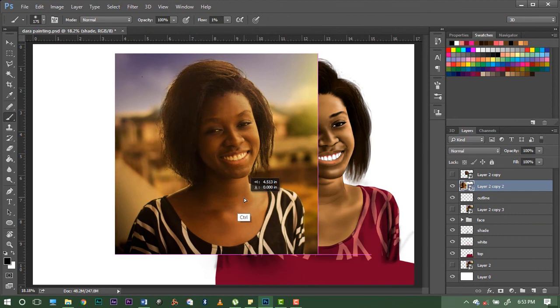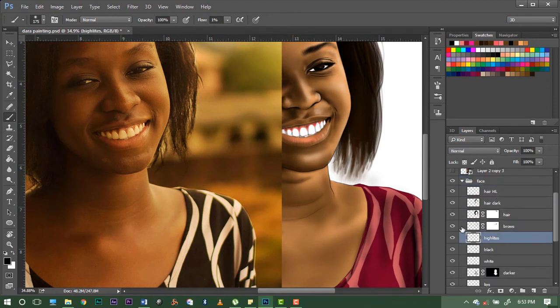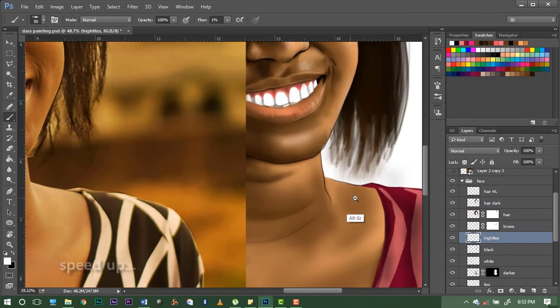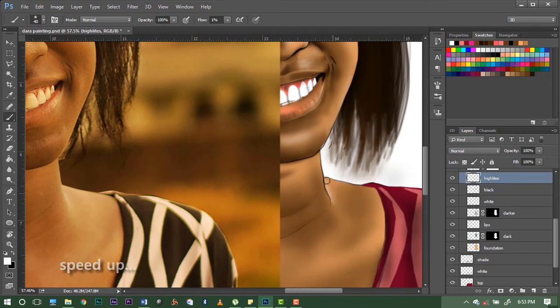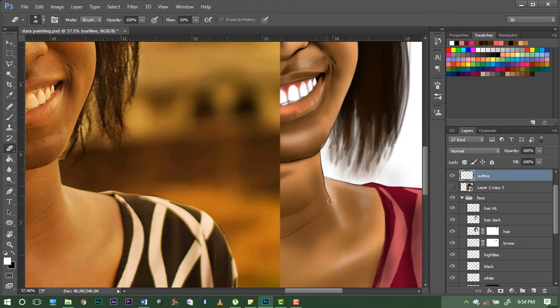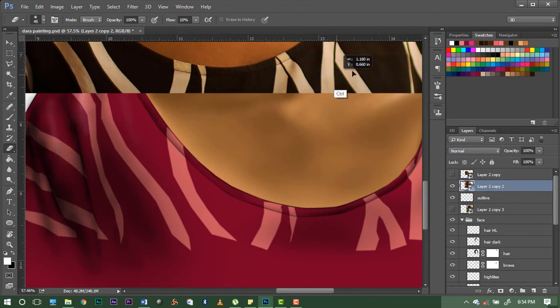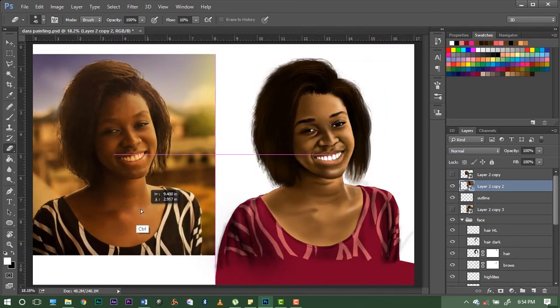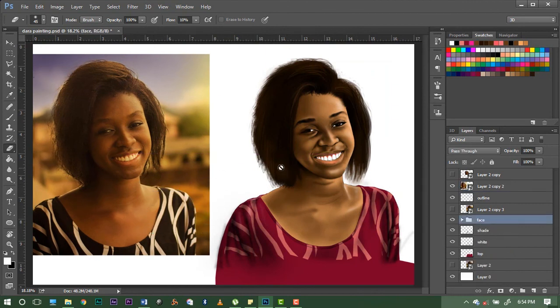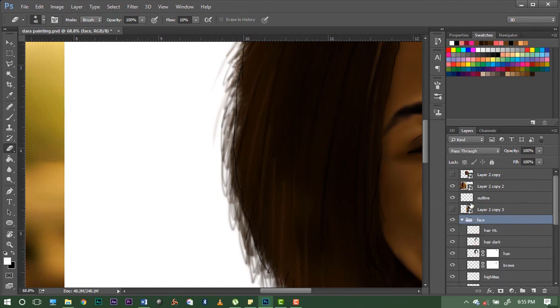I can see we missed the highlights right here, so let's go back to the face highlights and change the brush. I think there's actually no line here so we can erase the outline. There are outlines we don't need — outlines that look ugly, like here. Let's correct these edges since they're not too nice.